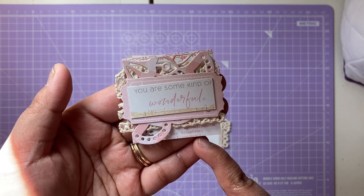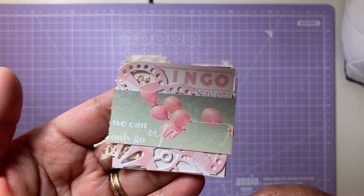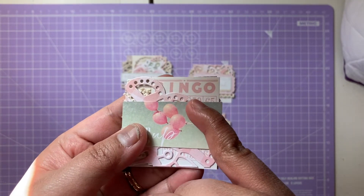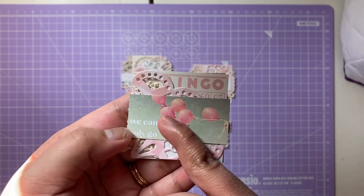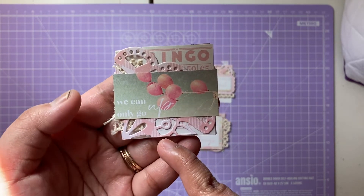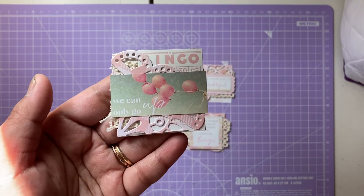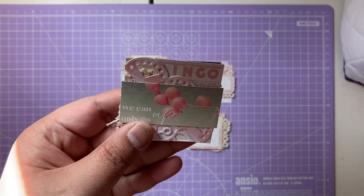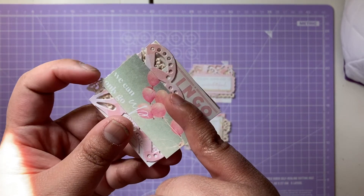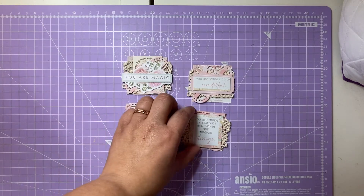The third one has the mix of the mint, pink, white, and cream. I love how it's got these balloons and it says 'We Can Only Go Up' — I love the balloons there and I love the mix of the mint color, it's absolutely beautiful. Again just layering up the die cuts, the doily, and the lace which is just sticking out — it's really really pretty.